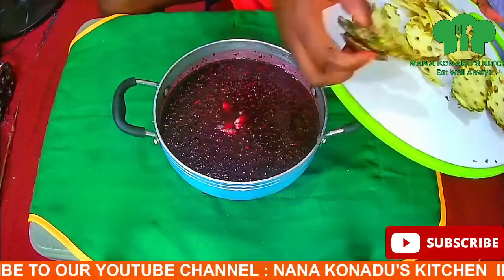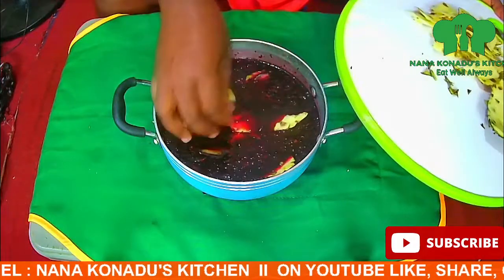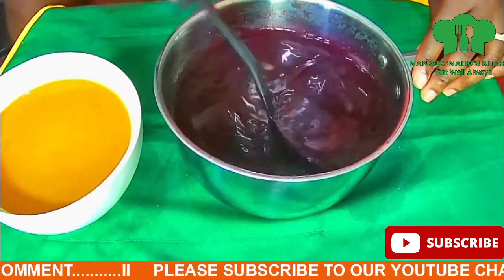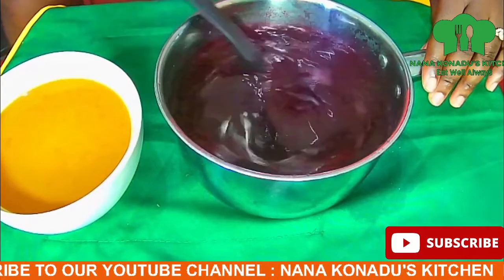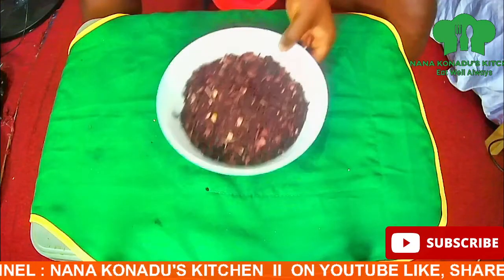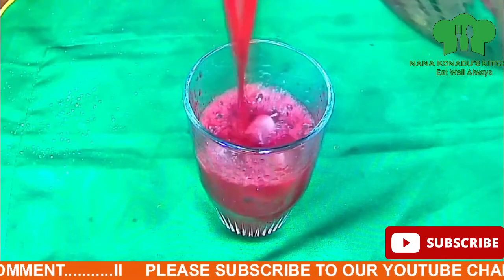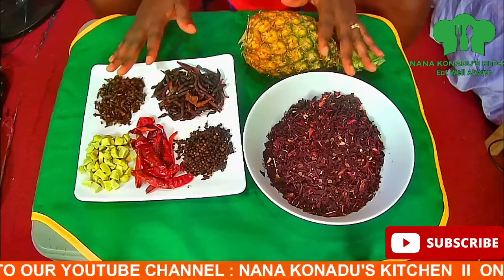Hello wonderful people, I welcome you all to Nanakunedu's Kitchen. Please do well to subscribe to my channel, like, share, and comment. Today we are going to prepare a healthy drink called sobolo in Ghana, zubu in Nigeria, or hibiscus drink. You can get all the ingredients in our description section.